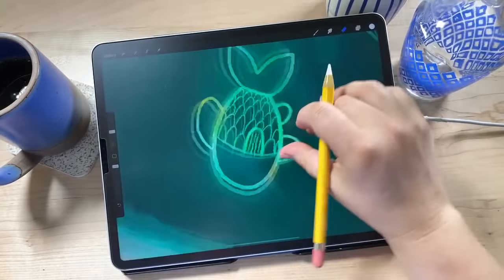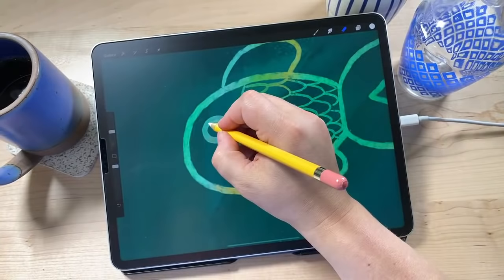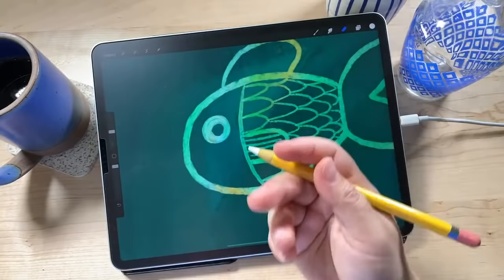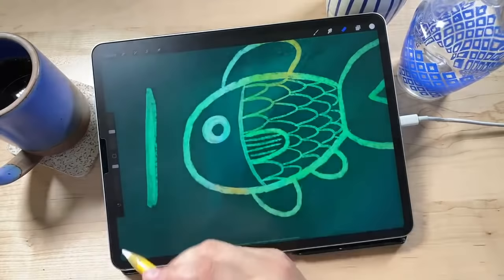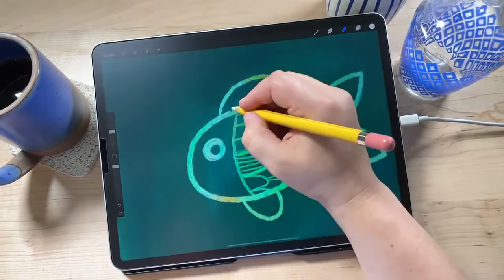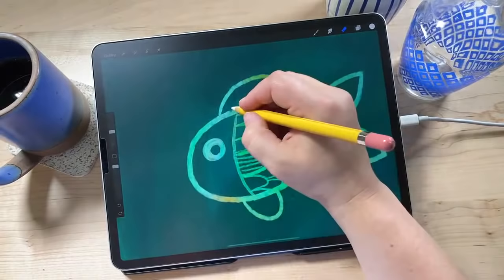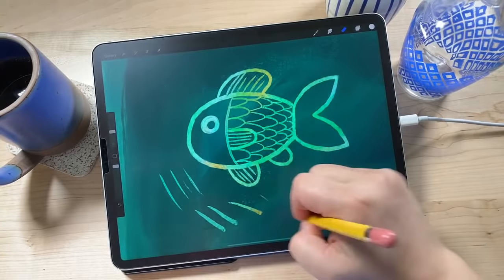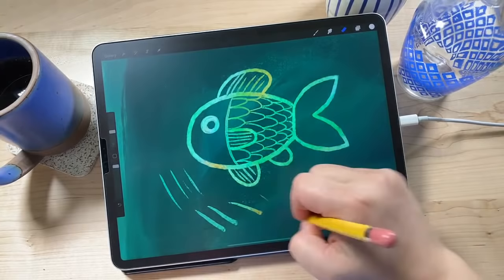That fish has some scales now. Using the same brush for the eye — pressing down harder makes the brush bigger because it's pressure sensitive. Most of these brushes won't completely erase everything in a single stroke; if I go over an area again it erases a little bit more, giving a nice texture. You can layer on scratch strokes to scratch away a little bit more. I'll use flicking strokes on the fins with the Pin Scratch brush — that gives really nice pointed edges. Then adding a little tail.